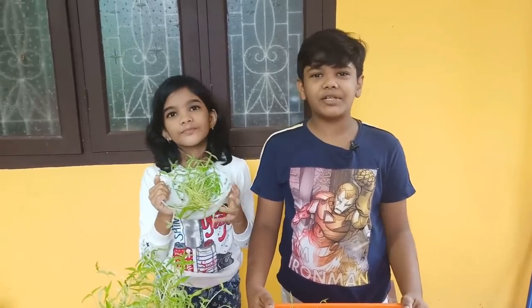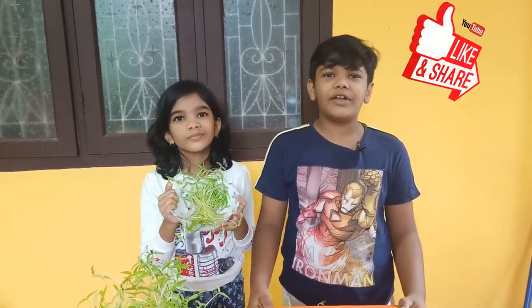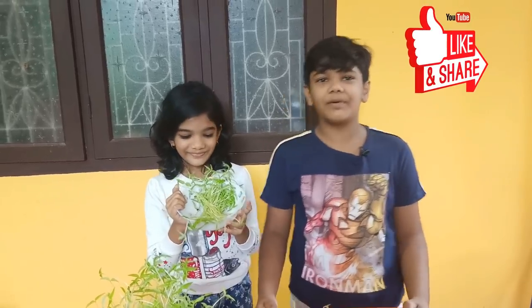We are going to watch a video about this. We will see the next video. Like, share, and subscribe.